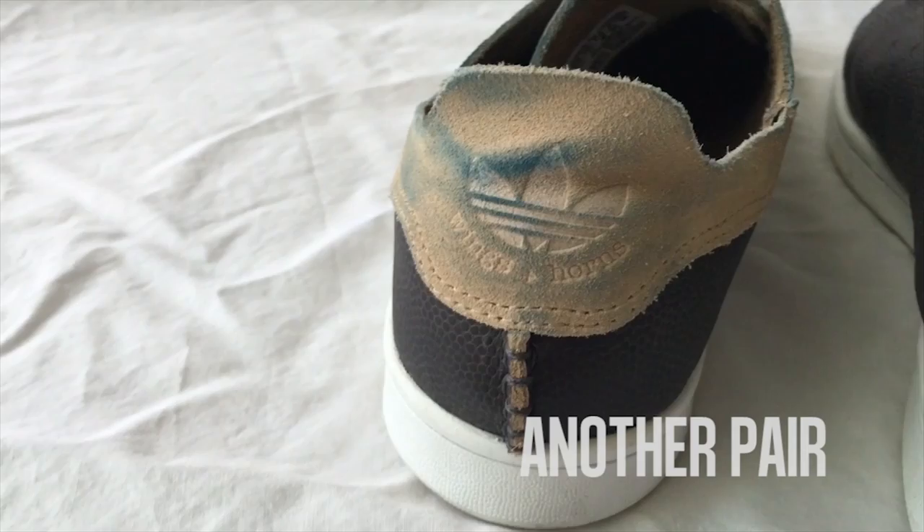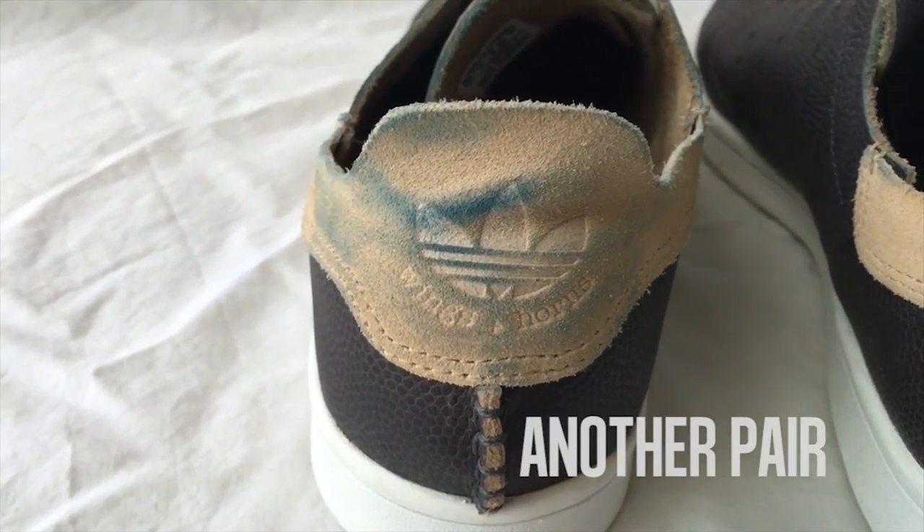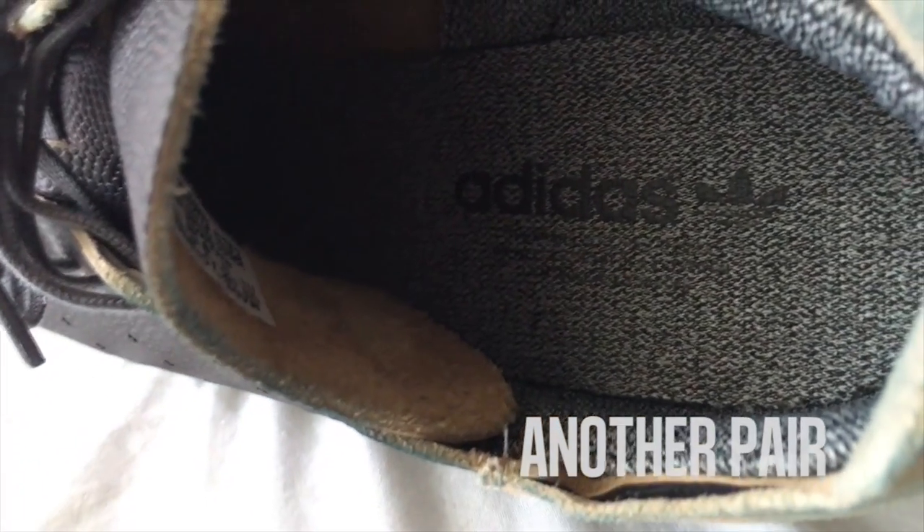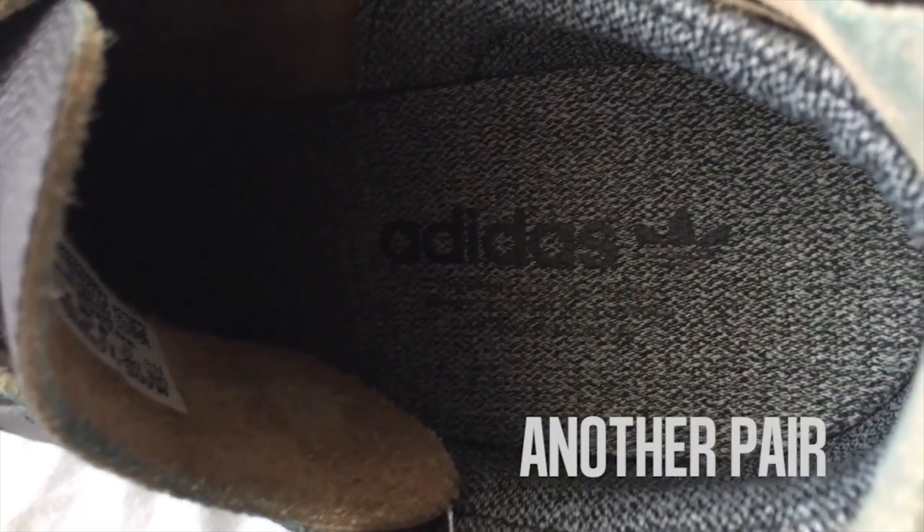My pair has some denim rubbing on the suede, but that's more of an effect from a new pair of raw denim. The Ortholite sole has self-preserved that classic leather smell, even though I've used these sockless. Don't judge me.